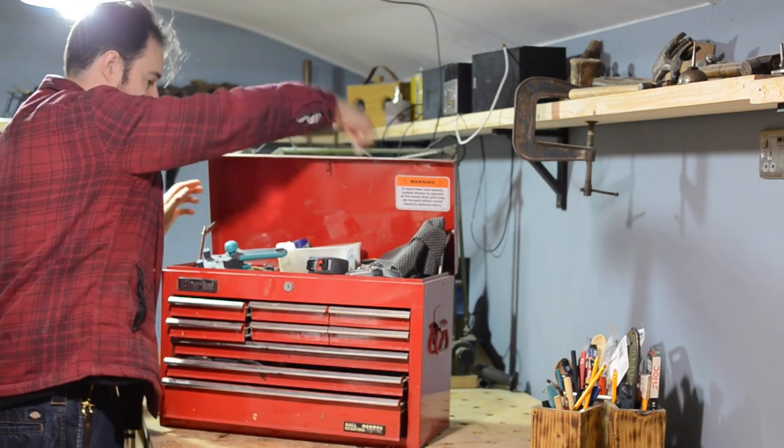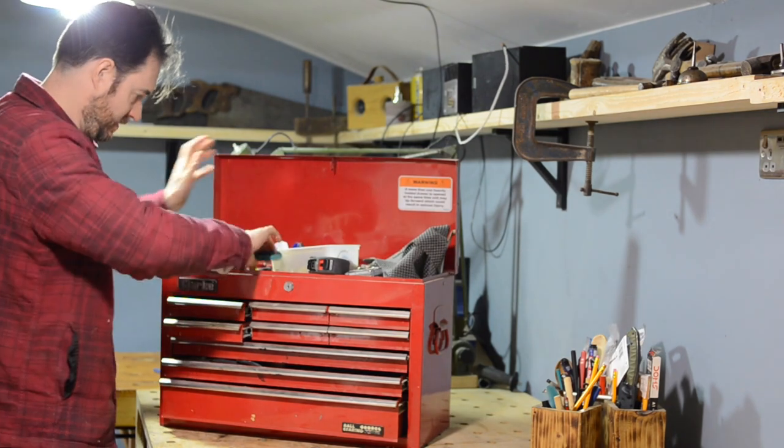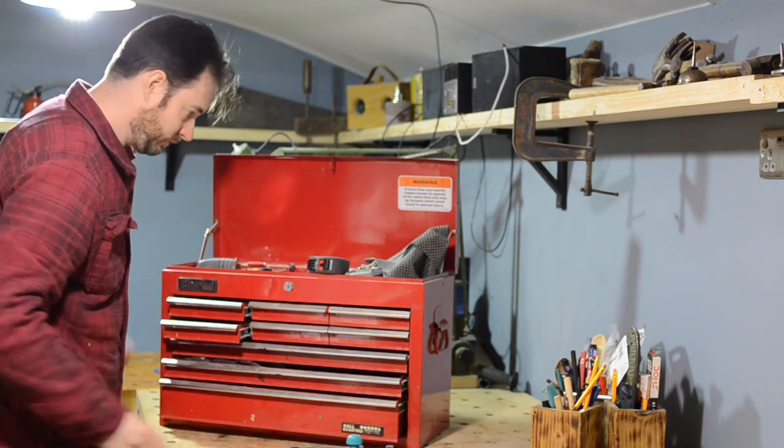Hello, I'm Matt and welcome to Badger Workshop. The top of this box and the drawers have just become a dumping ground, so I need to sort it out.